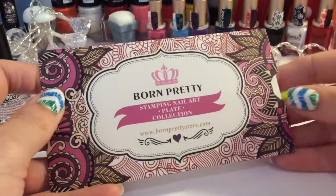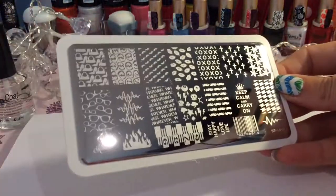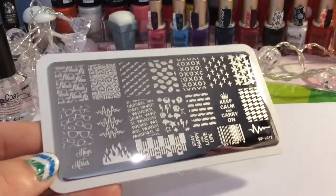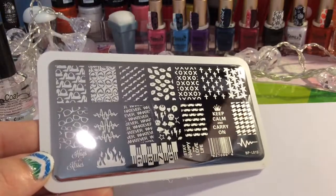Hey guys, welcome back to my channel. I'm going to be doing another Born Pretty product review. This is plate number 12 and it's full of really cool images, so I'm looking forward to swatching these for you.